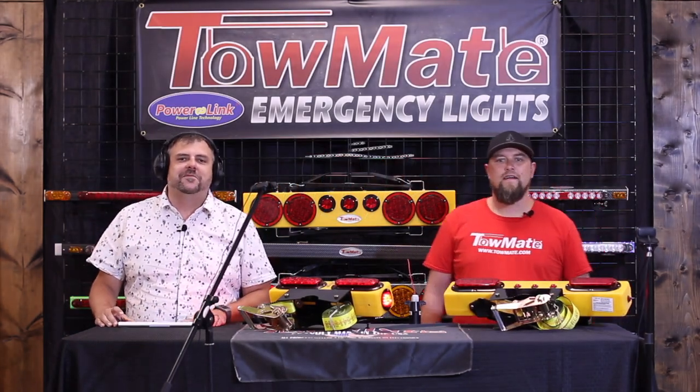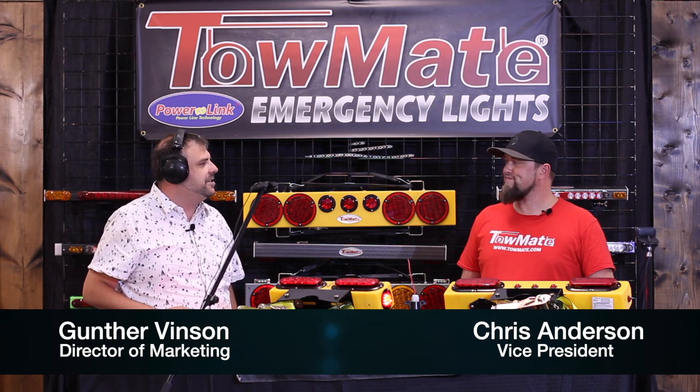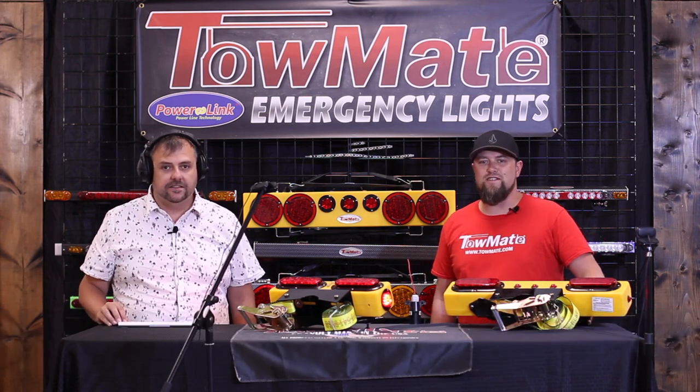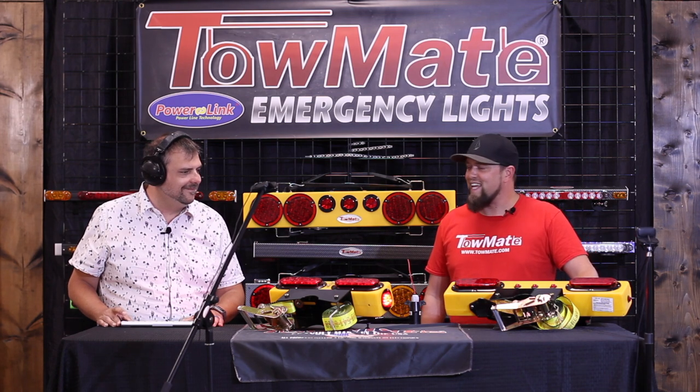Hey guys, Gunther Vinson, Director of Marketing for Towmate, again with you. I've got my old friend Chris Anderson, Vice President, with me. It's another day, another industry served here at the Towmate Studio. Today we're going to talk about a few products that serve utility companies hauling electric poles and telephone poles on the roadways and getting them set up for the modern conveniences we enjoy on a daily basis.